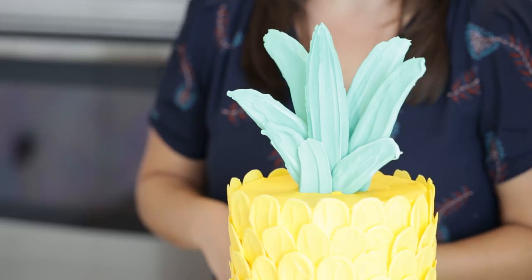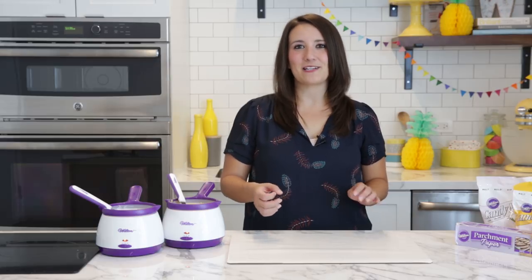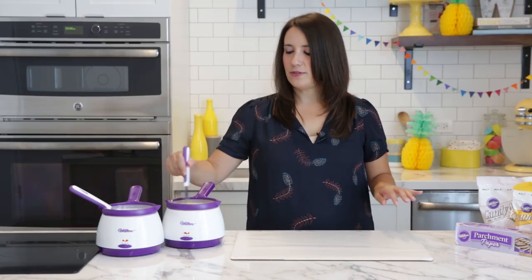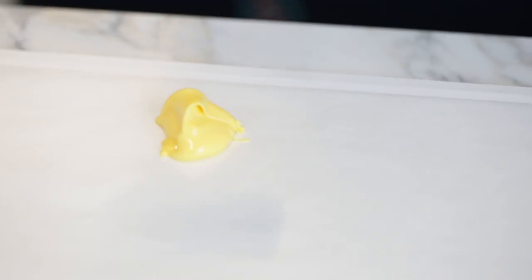Don't forget to subscribe to our channel so you don't miss any videos like this one. We're going to get started by making the yellow pieces that are going to go on the outside of our pineapple. I have a cake board here covered in parchment paper, and I'm going to take our yellow candy melts, which I've already melted down.